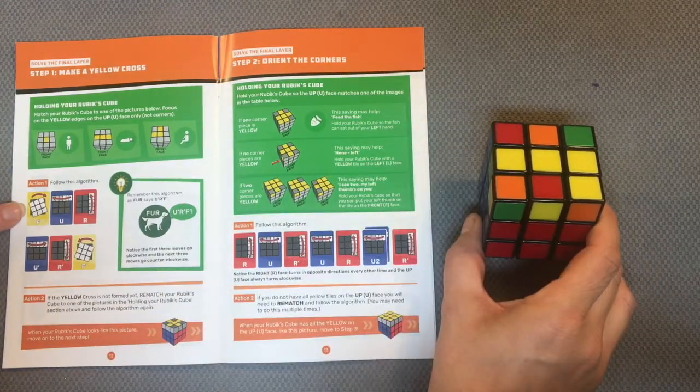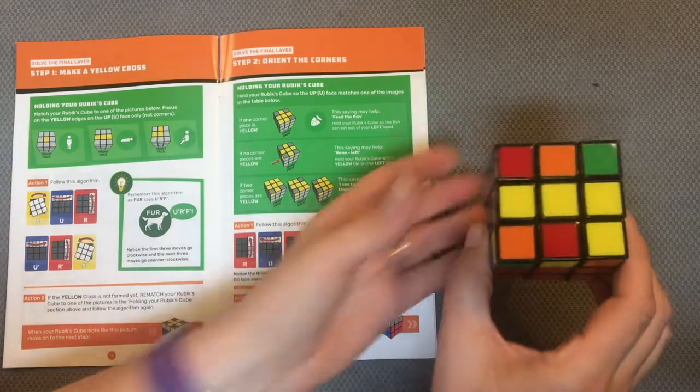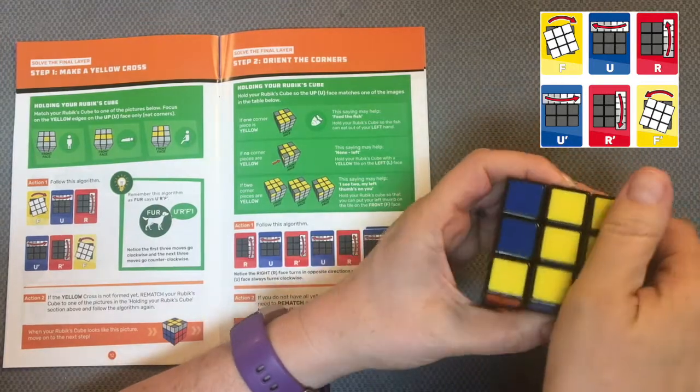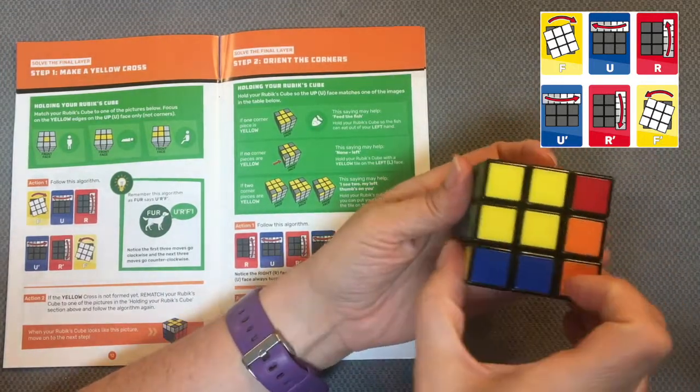First thing I want to do is follow this algorithm because I'm looking to create the yellow cross: front to the right, up left, right away, up right, right towards me, front to the left.